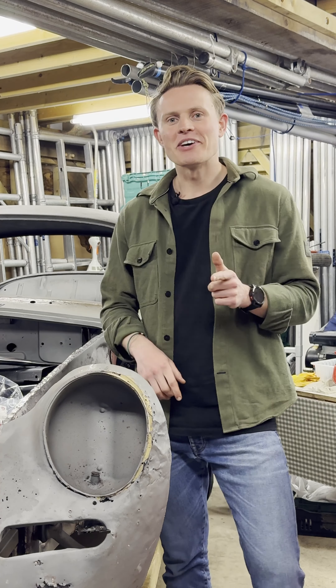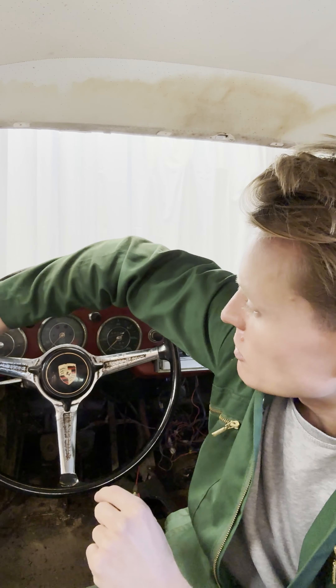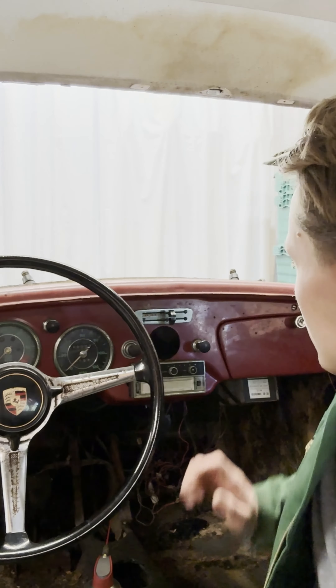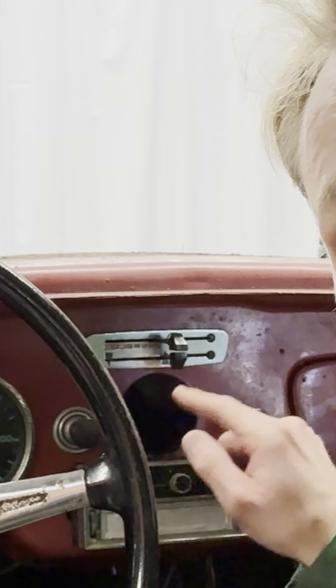Today my job is to take the dash out. I'm going to be taking all of the dials, the instruments, all of the different switches and whatnot. Fortunately, someone's made my job a little bit easier. As you can see here, there is a hole where my clock used to be - someone's already removed the clock.